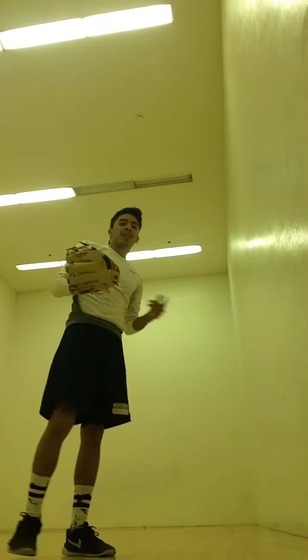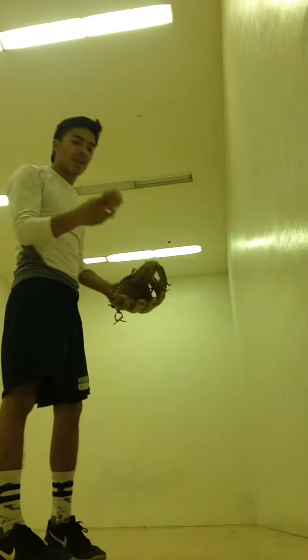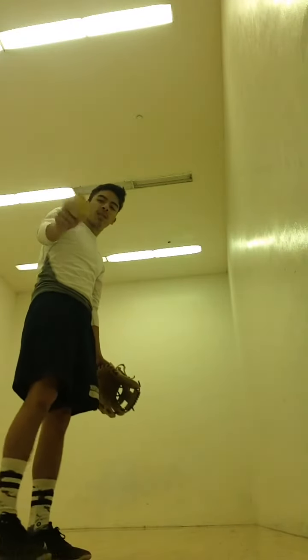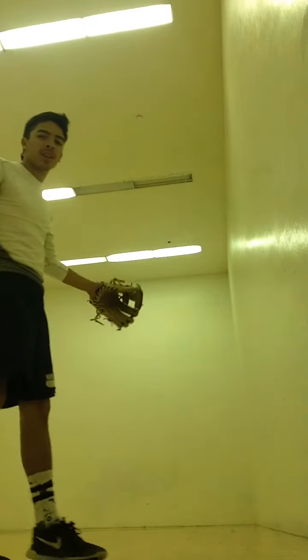Hey, what up YouTube. This is Will here back with another video. This is how I do a fielding video these days with my 12-17 SEC. I got a pitching machine ball and I'm just beating it off that wall over there. I'll just see how I feel it.